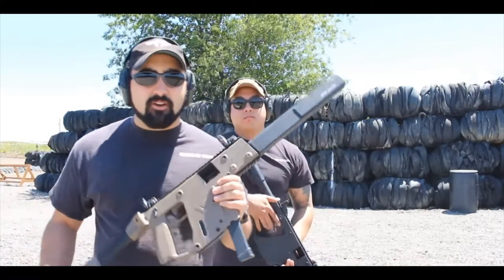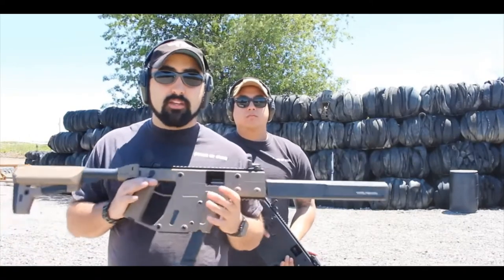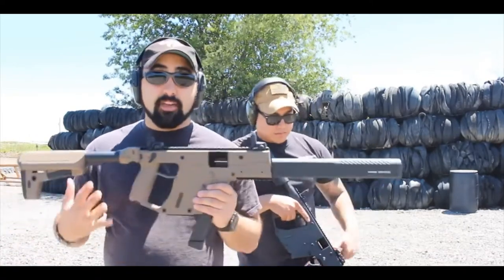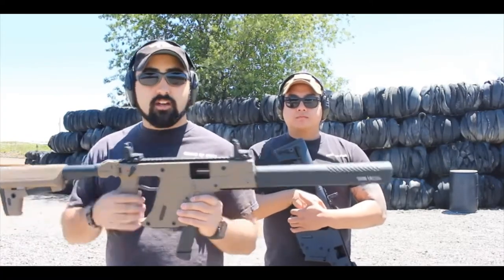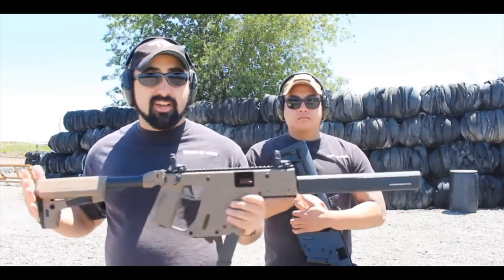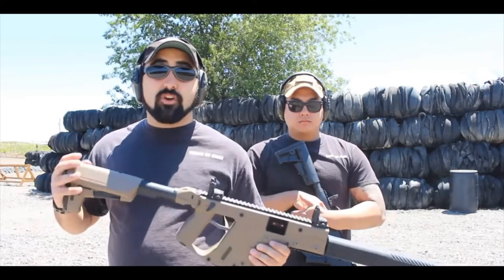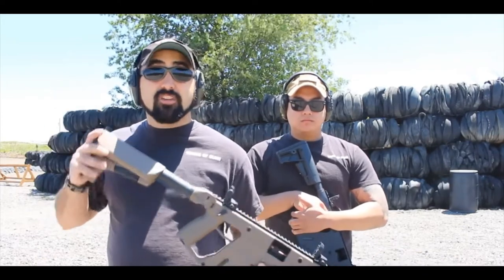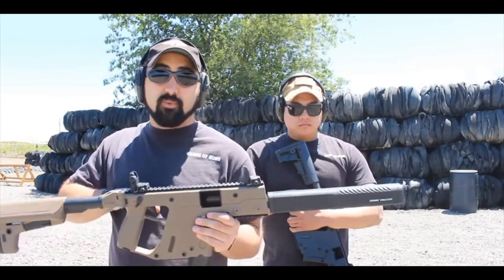Why this is so great is that in full auto, every time the gun wants to rise it's actually going to push itself back down, so you're able to stay on target longer in full auto. They make this in several models — this is the Gen 2 we're seeing, their rifle, the CRP. You can get the pistol caliber or pistol version with no stock and no barrel shroud, then SBR the gun or add an SB brace.